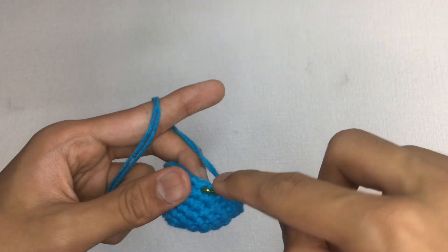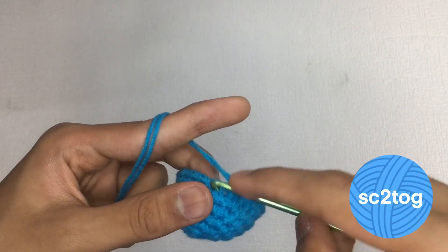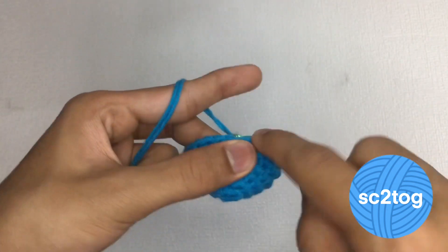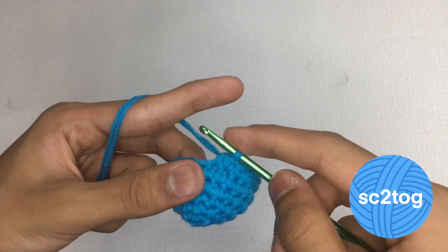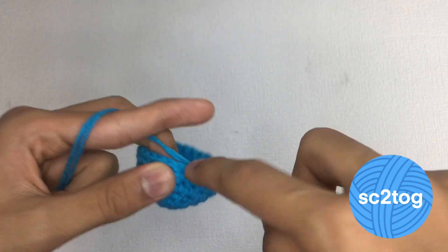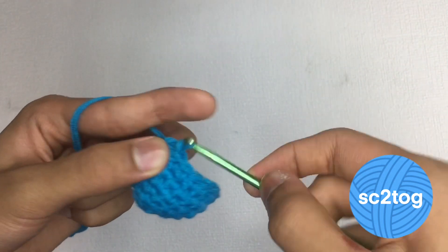The single crochet two together, marked with the abbreviation SC2TOG, might be the easiest decrease compared to the invisible decrease. The advantage of doing the single crochet two together is that it is very simple to do. The downside is that the decrease can be noticeable in some crochet pieces, which may not be suitable for crocheters who don't want to show the decrease.